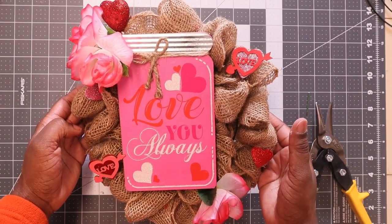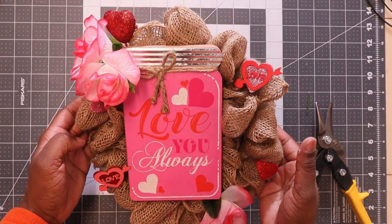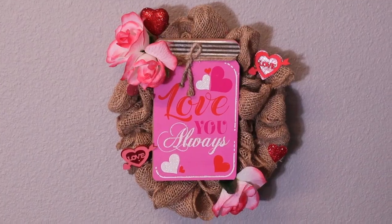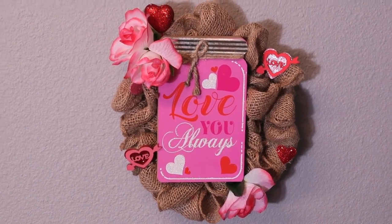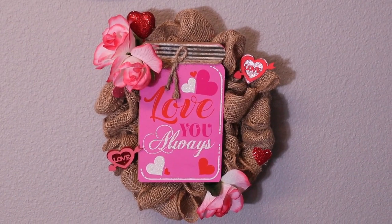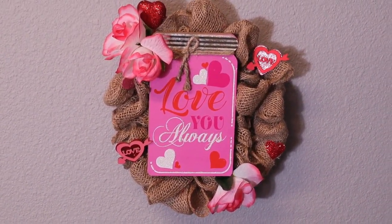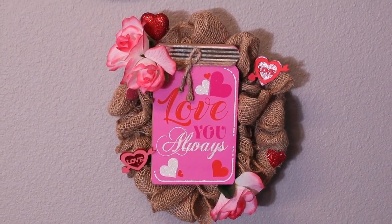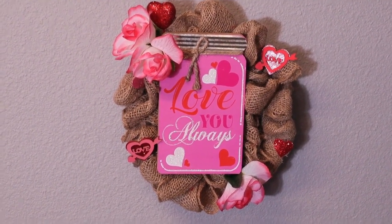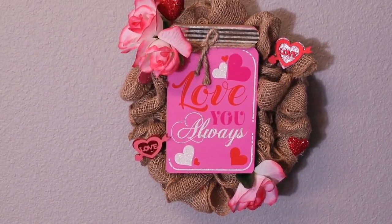What do y'all think? Drop your comments below. Let me give y'all a better angle and hang this up on the wall. All right everyone, here it goes — just a simple burlap decorative Valentine's wreath. This is just an 8-inch with the burlap and the decor — the floral and all that — it's probably about ten inches around, but this is it.